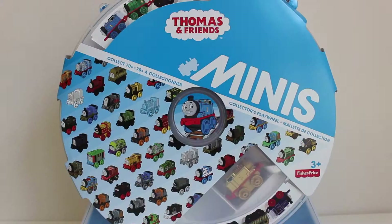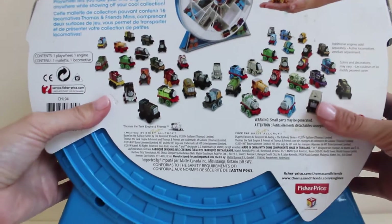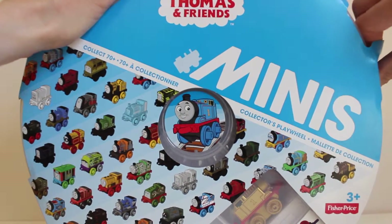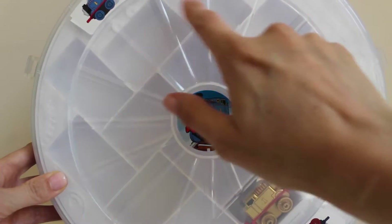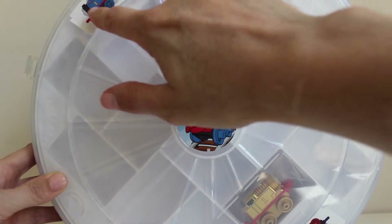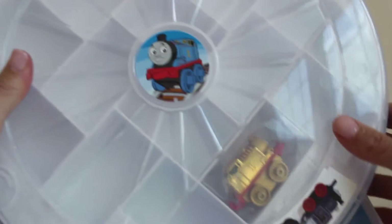So let's get started. First we'll take a look at the storage container. It has pictures of all the different mini trains in the collection on the package. There are 70 different mini trains in the collection. The cover of the container is clear plastic so you can see all the different compartments inside where you can store your trains. There's a picture of Thomas on the front and stickers on the top right and the bottom of some of the other trains.